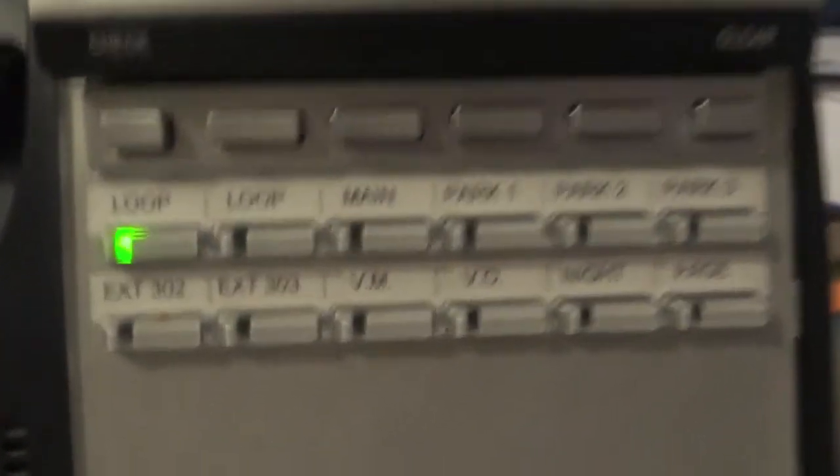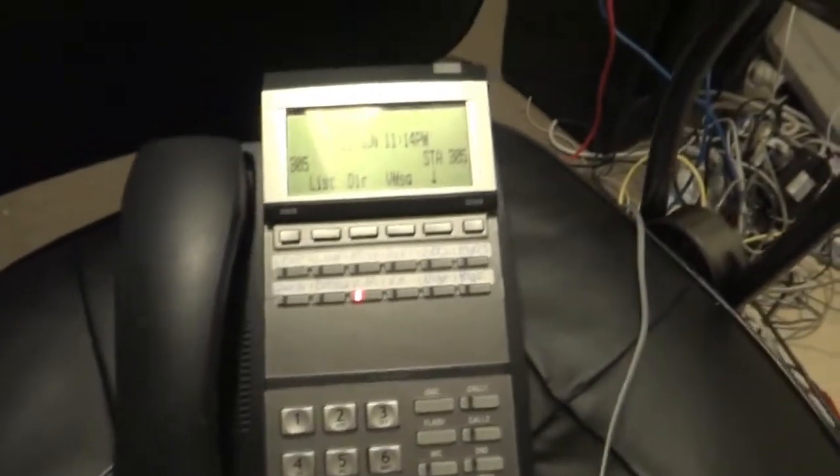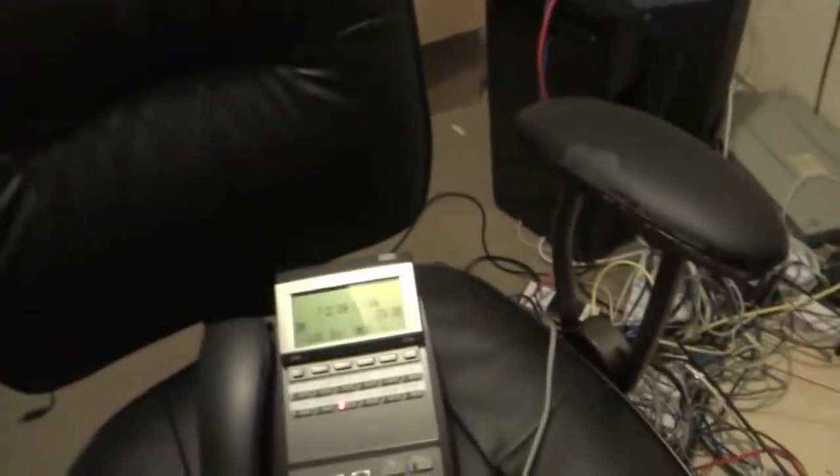I have the call, I press hold — it's flashing on this phone, but it's not flashing on the other one. That red button is not the call; that's actually a button we programmed to show when this phone, the receptionist phone, is on the phone. Watch — when we hang up, that indicator goes out, but the call is still on hold. Not on this phone, because like we said, it's a personal hold.